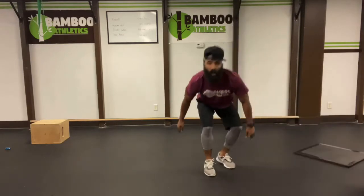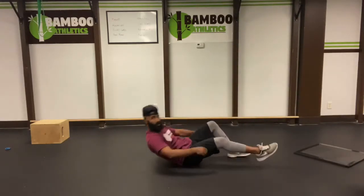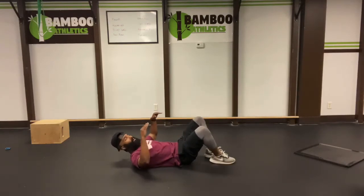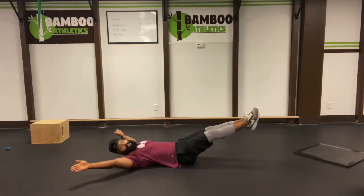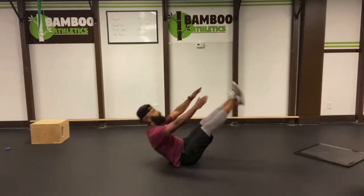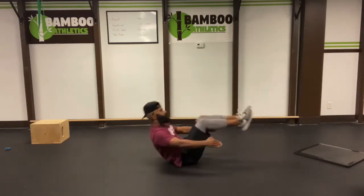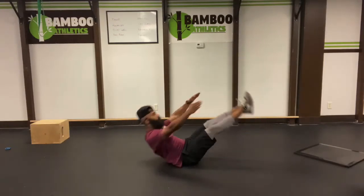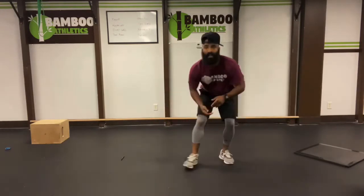Upper, lowercase V-up. Simple. All the way down. We're going to do a traditional V-up and then a lowercase. Traditional. Lowercase. That's one. Easy five, let's go. One. Two. Three. Four. Five. Beautiful. Let's get right back to it.